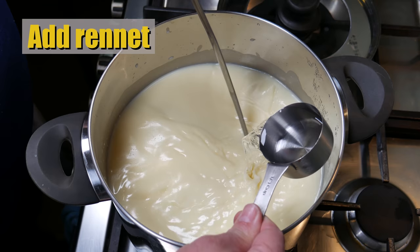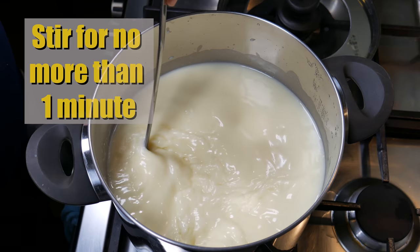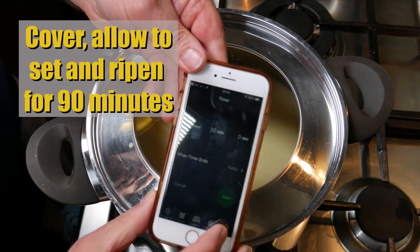There's no ripening time for Camembert — add the rennet straight in after the cultures have been stirred through. Make sure you stir for no more than one minute or coagulation will start. Pop the lid on and allow it to set and ripen for 90 minutes, or one and a half hours.